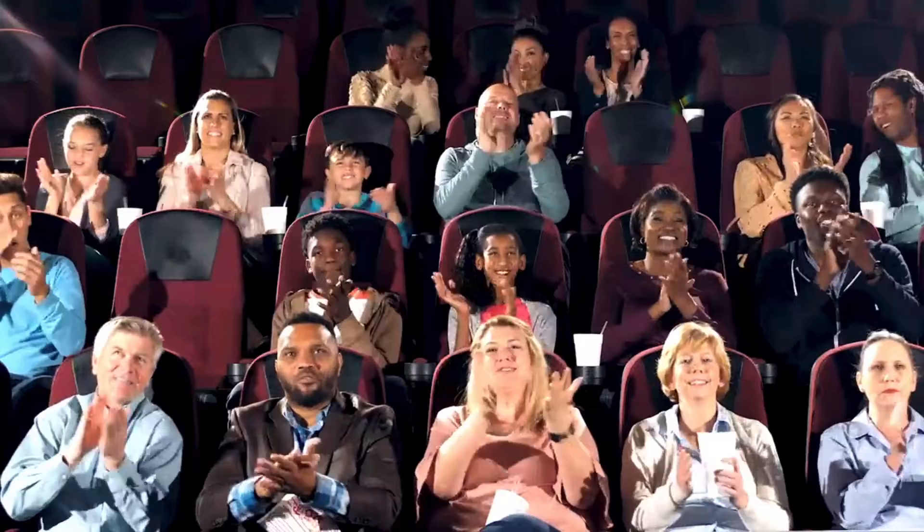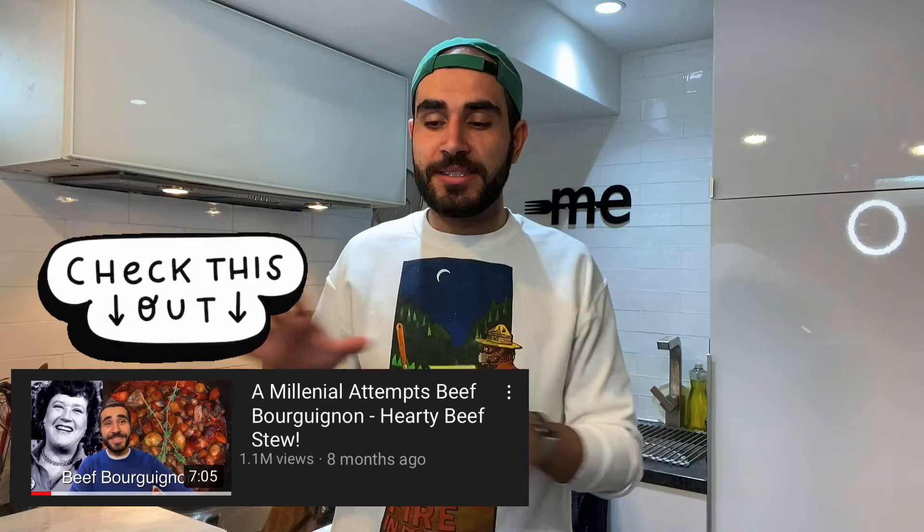Hey guys, welcome back to another episode of Maled Eats. I'm Maled, and we'll be eating. Today we're making red wine braised short ribs. This recipe is kind of similar to something I've done before, but the taste is completely different. It's absolutely delicious — you have to try this recipe. So without further ado, please enjoy the video.